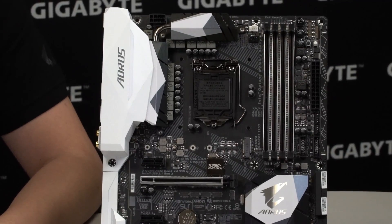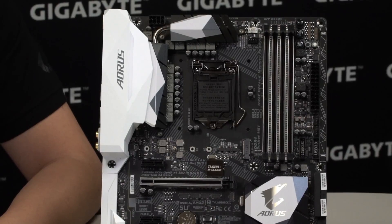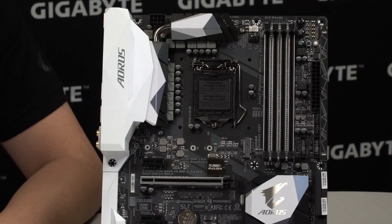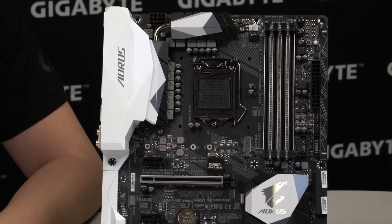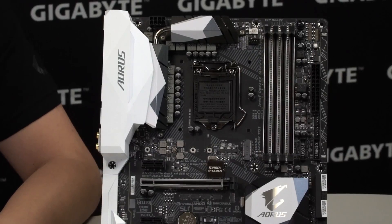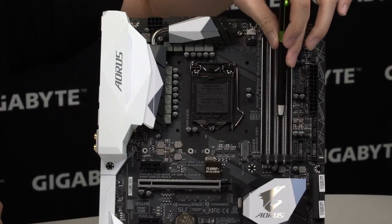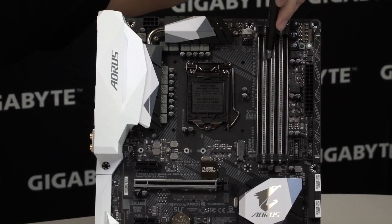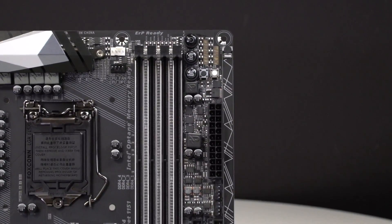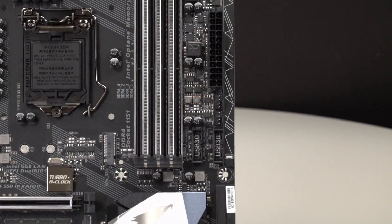These hybrid fan pin headers also allow for water flow sensors. For users that want to deck out their PC with an open loop liquid cooling setup, they can insert a water flow sensor into their liquid cooling system and monitor the water flow. As we move over, you can see we have RGB diffusers in between the DIMM slots to give you more of that RGB look and light up more of the board.